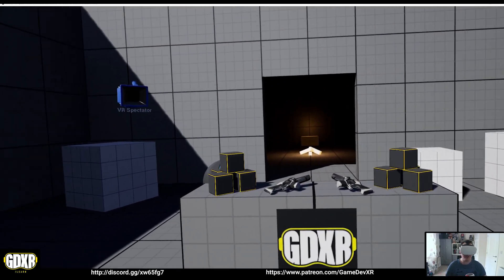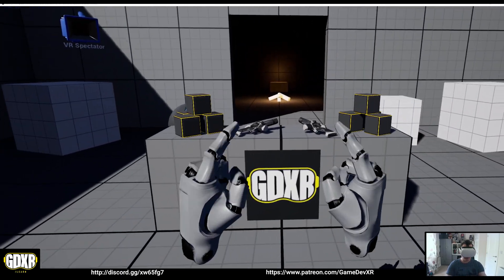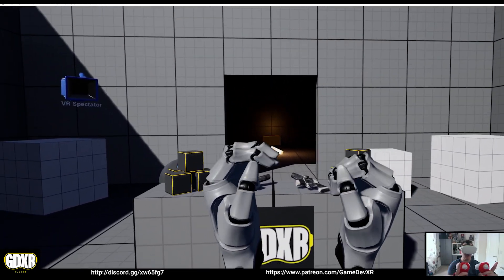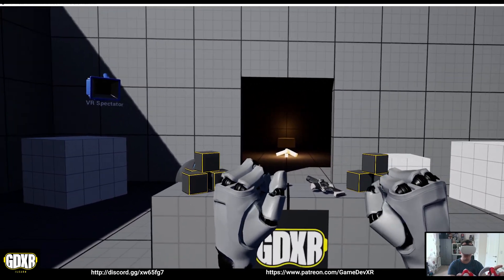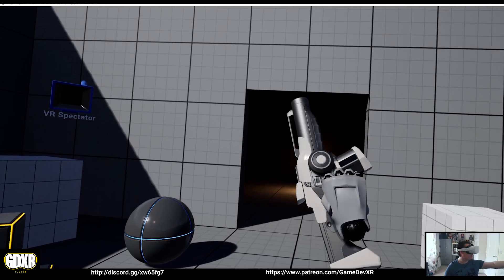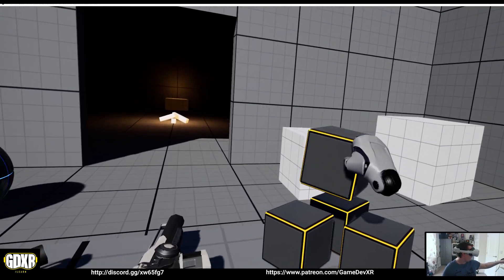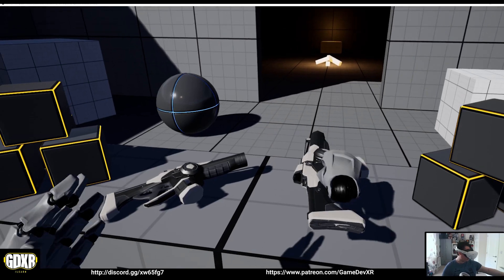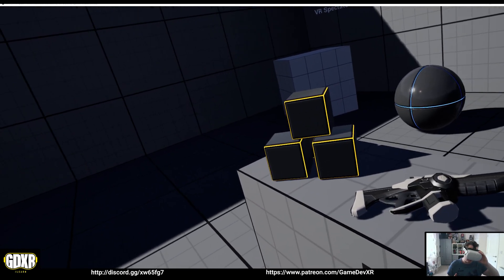We're going to jump right in so you can see what this looks like. If I press play, we actually have the ability to have our hands and it's all non-destructive. I've got a little menu set up — I can go to hand type and switch to our hands in real time. You can see if I close my grips the hands close slowly, and if I touch the face buttons we can move our thumbs, and if we touch the trigger we can actually point.